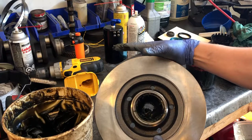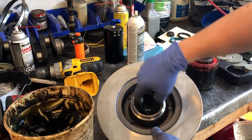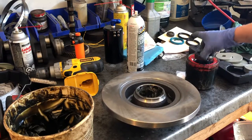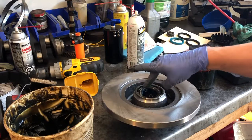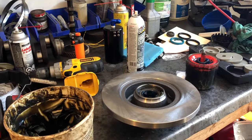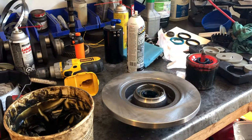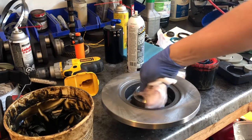Now we're going to take our bearing and drop it in — the bearing is in. Give it a wipe, and then we've got to put our new seal in. There we go, give it a little wipe off.